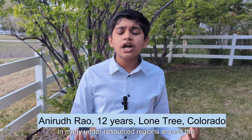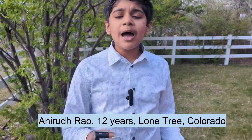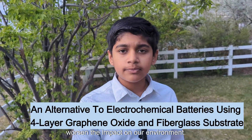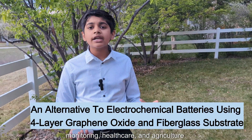In many under-resourced regions around the world, access to reliable electricity is limited. Batteries and other rechargeable devices worsen the impact on our environment. This affects basic services like water monitoring, healthcare, and agriculture.